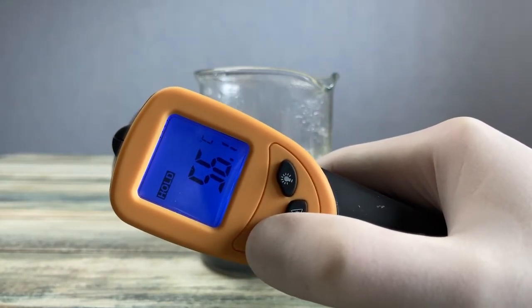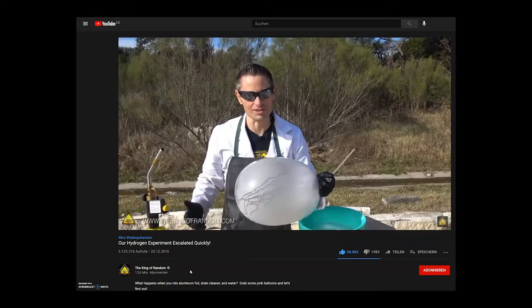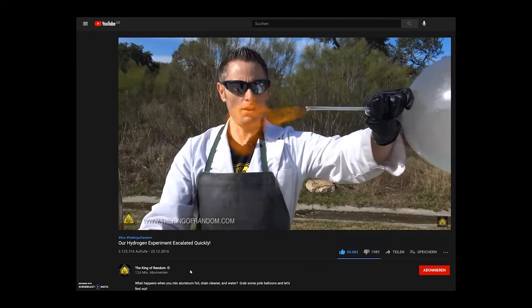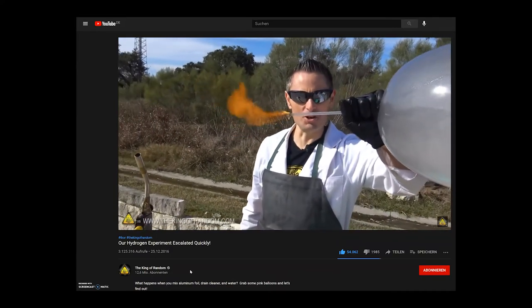Here's the video I found with the same experiment. This guy is collecting the hydrogen gas with a balloon and then he sets it on fire. This hydrogen torch looks quite cool, but I don't recommend doing this at home — this is dangerous.